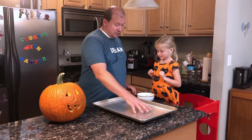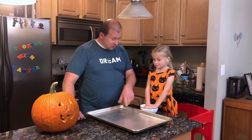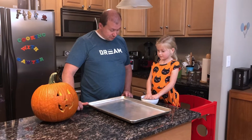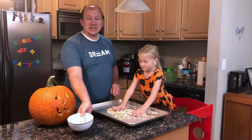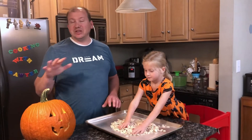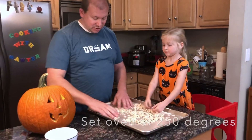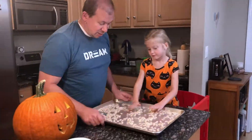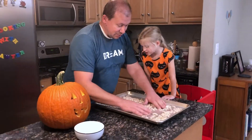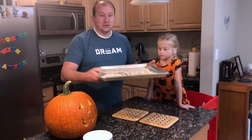Now what we're going to do is dump them out on our sheet. I have a nice big half sheet that we'll use. Let's pour them out and spread them in a single layer. We're going to put them in the oven at 250°F, preheated, for 45 minutes, stirring occasionally. Into the oven for 45 minutes.